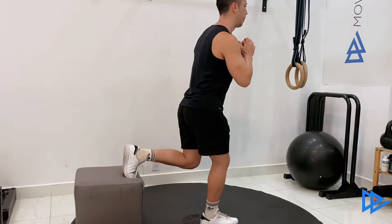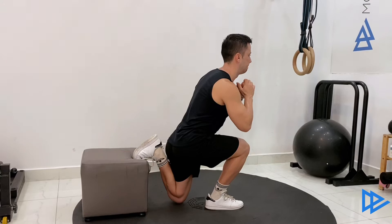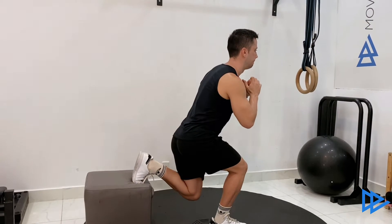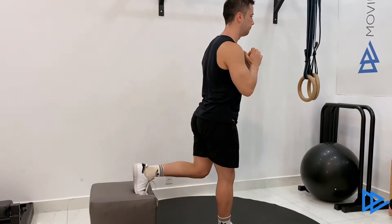Start the movement by performing a Bulgarian split squat. When your knee almost touches the ground, go up just half of the range of motion and go all the way down again. Before you reach the ground, go up to the starting position. This counts as one rep.